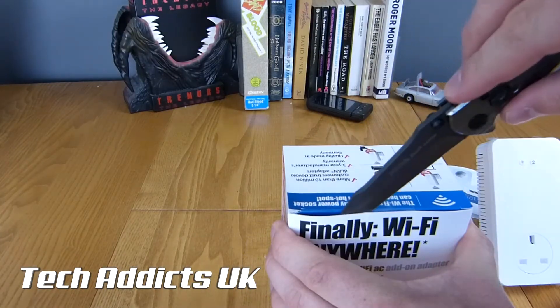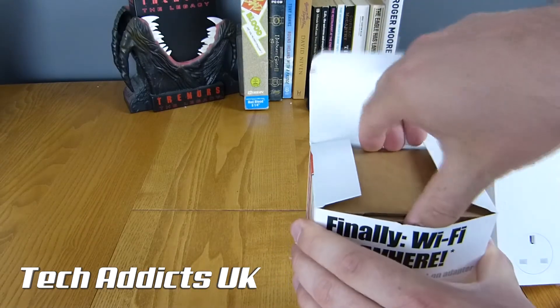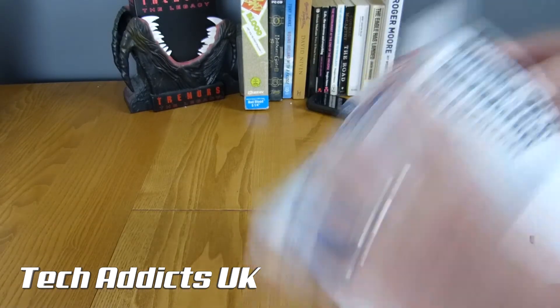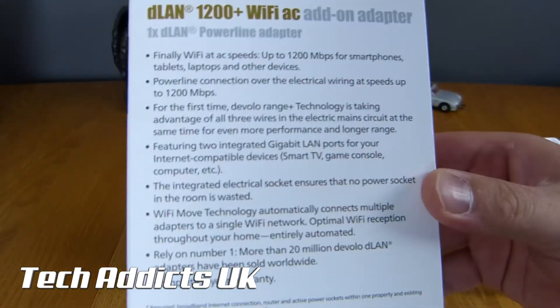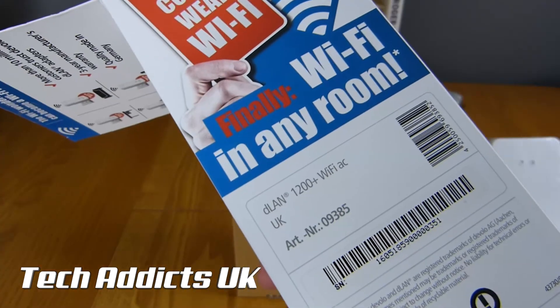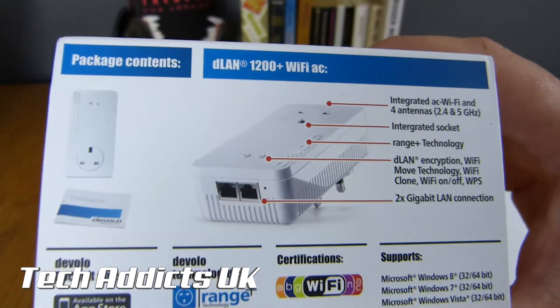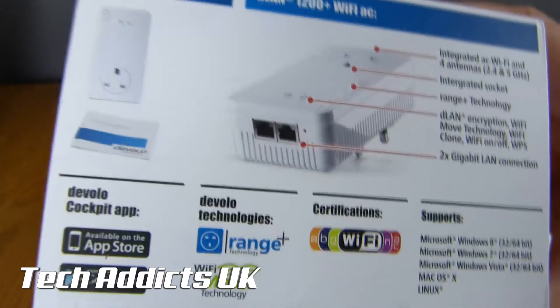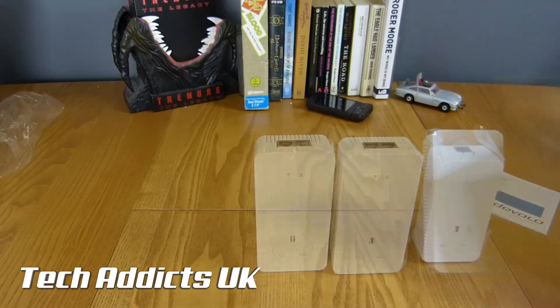Moving on to the additional adapter — this should be pretty much identical to the larger unit from the starter kit, but it retails for £109.99. You can freeze frame this and read all the information about it. It is very generous of these to have two gigabit Ethernet ports on them, and it is pretty much identical to the unit we've just taken out of the main starter kit.